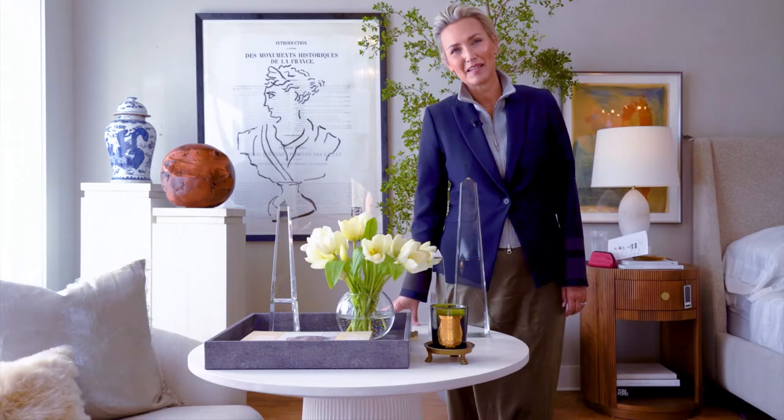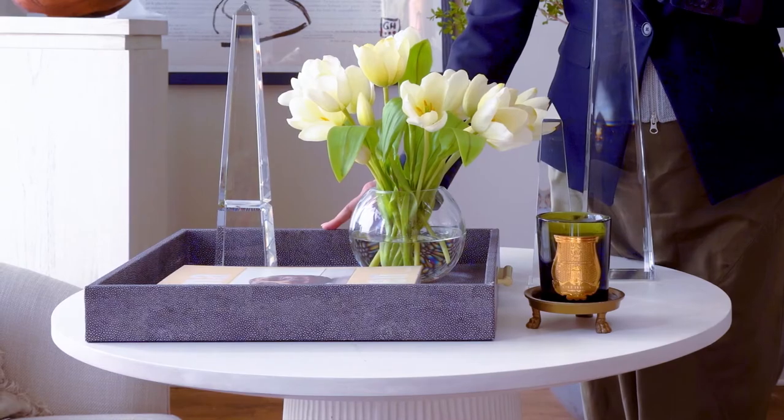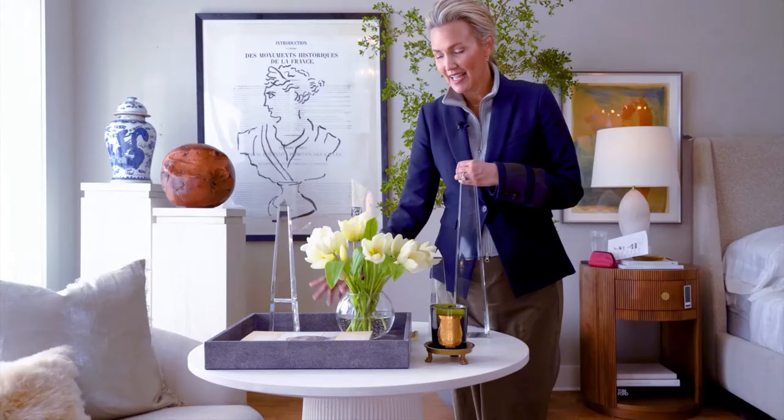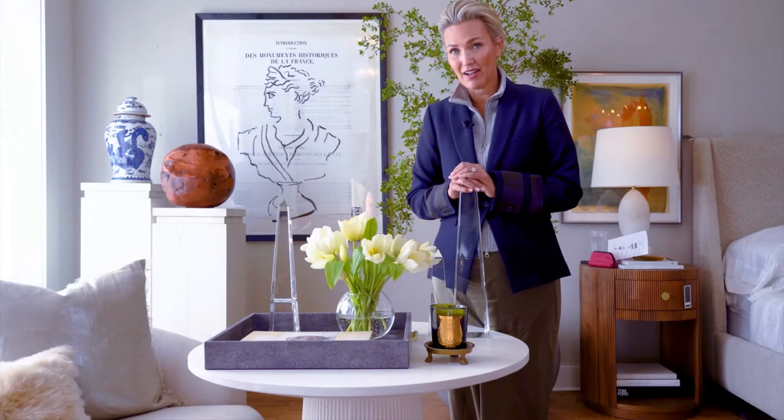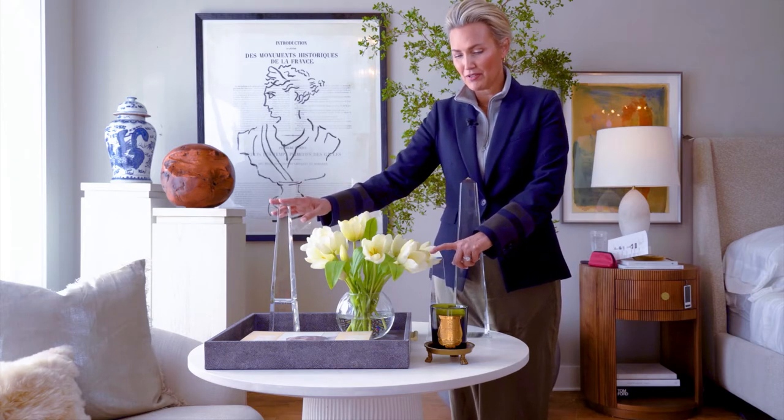Styling the Luca side table is one of my favorite things to do. We have an 18-by-18-inch steam tray, and I love getting height on it. Any styling needs height, so we're using obelisks here — a pair of three.